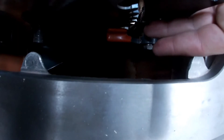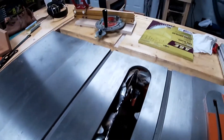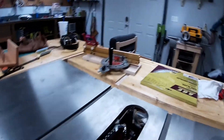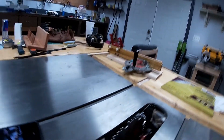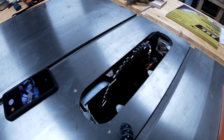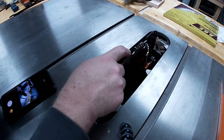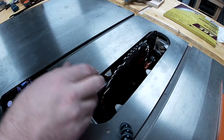The sleeve where the riving knife slips in — there was a tab that was bent out and it was contacting the teeth of the blade. So I had to take the blade back out and actually tap that tab back into position, then put the blade back in. It's running true now, everything's good, it clears everything.